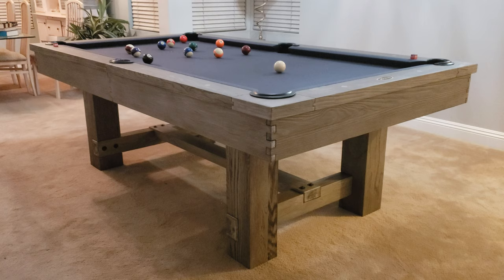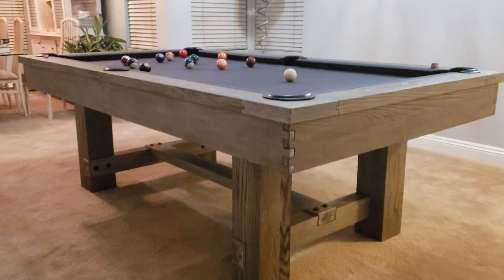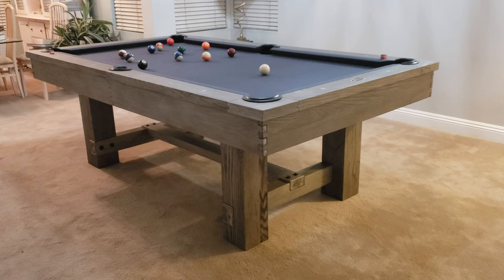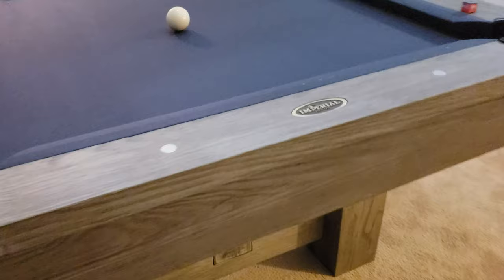SoCal Pool Tables doing a video of one of our favorite models. This is the Reno Gray, now available by Imperial in a seven-foot size. Before, the Reno was only made in brown and only an eight-foot — initially an eight-foot and seven, but there was no silver mist finish available. Now you can get either an eight-foot or a seven-foot, which fits very nicely in many rooms.